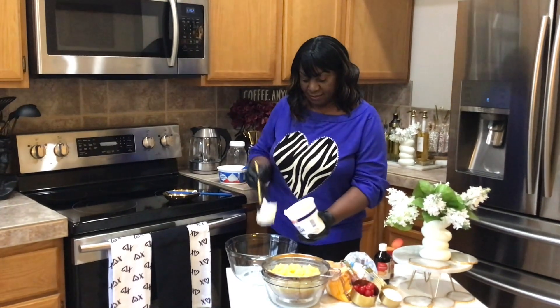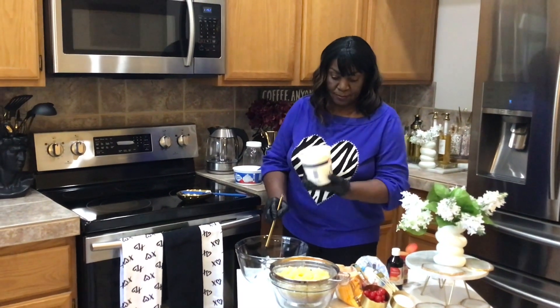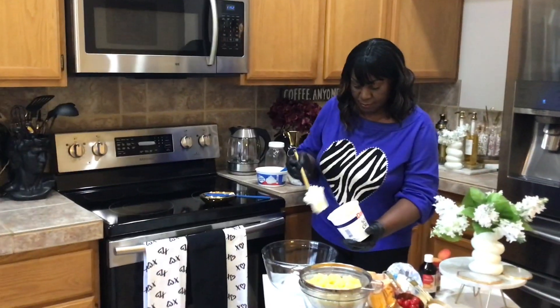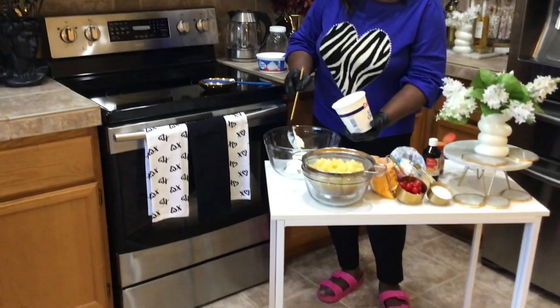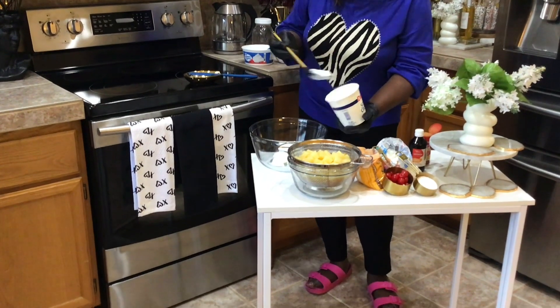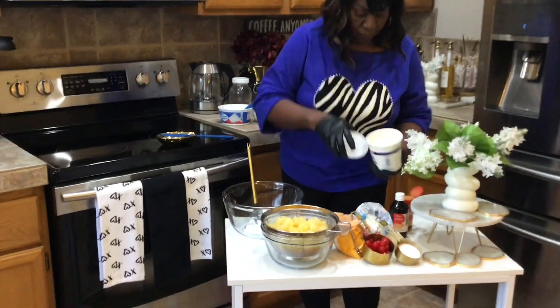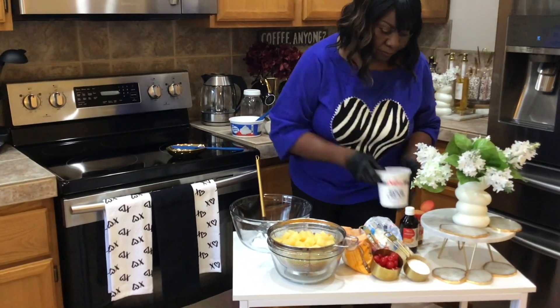Hello everyone, welcome back. I hope you're having a great day today. So today I'm making a very popular fruit salad. Very decadent and tasty. It's a salad from the south. So here we go.